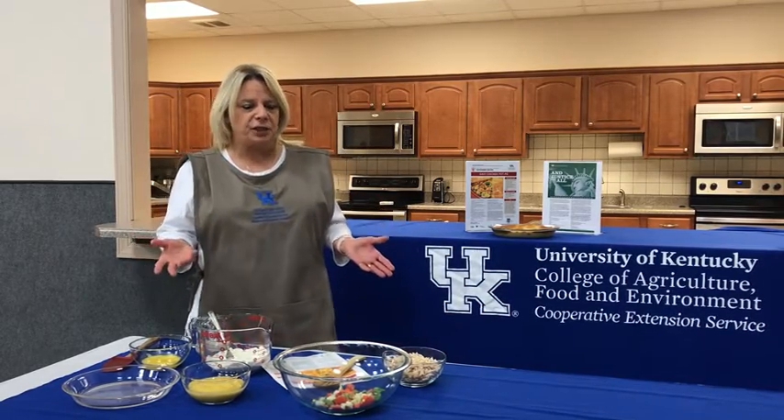Hi everyone, my name is Valerie Robinette. I work with the Pike County Cooperative Extension Office in Pike County, Kentucky, and today we are going to learn how to make an easy chicken pot pie.